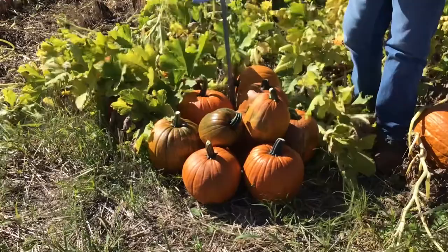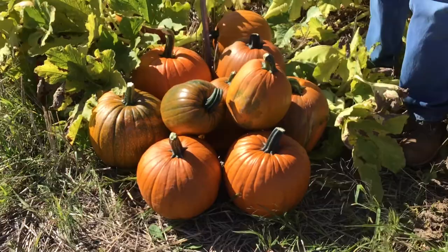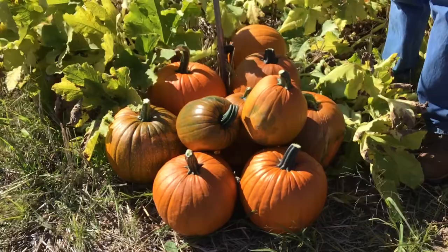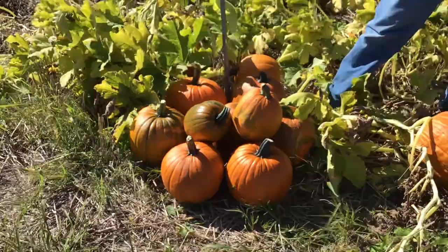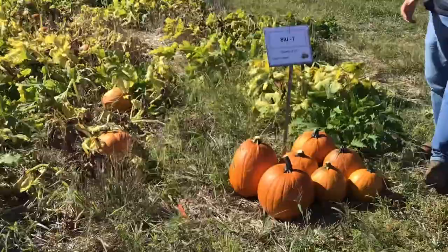SIU 5 is a little bit larger and a little higher-yielding. Most fruit are roughly basketball to slightly larger in size, though there is still some variability in shapes. It has a nice moderate-size handle that is fairly well attached. We'll see how that variety pans out in the future.